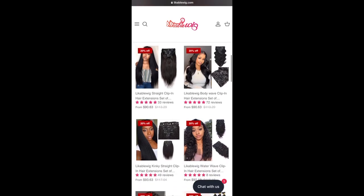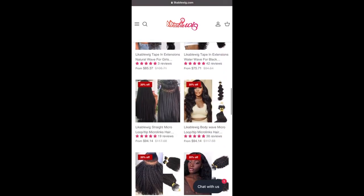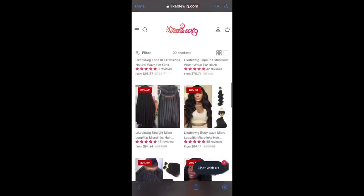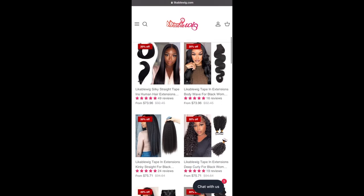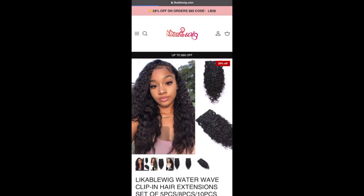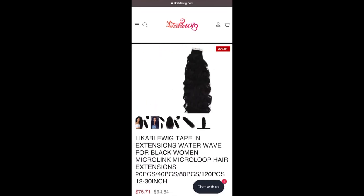I want to show you guys their website so you can check them out. They sell more than just tape-ins — they have clip-ins, micro links, bundles, and wigs. I was so taken back when I viewed the website because I thought they only sold tape-ins and clip-ins, but they have the whole nine. I did make a mistake and press the clip-ins at first, but I'm going back to show the tape-ins we used today.